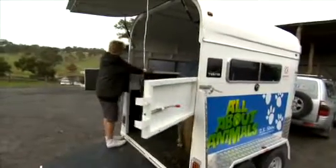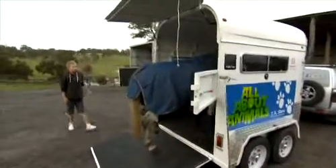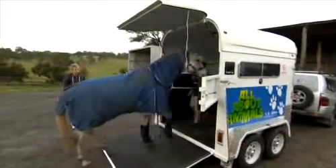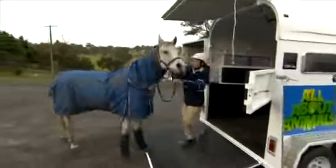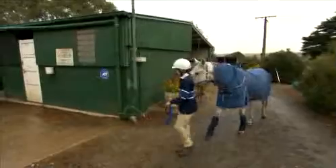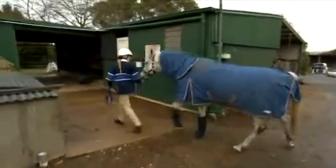Then it's Kite's turn to get involved. Time to come out, boy! I then lead him up to find a stable. This is where he can rest and in-between lessons stay dry if it's raining.